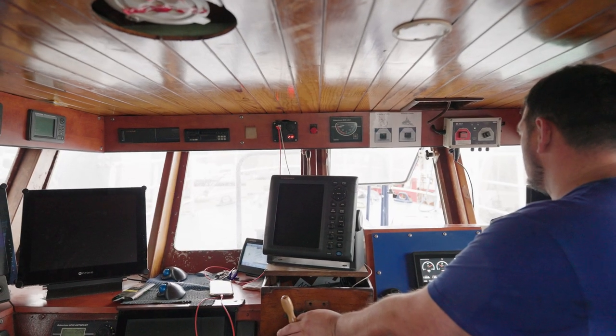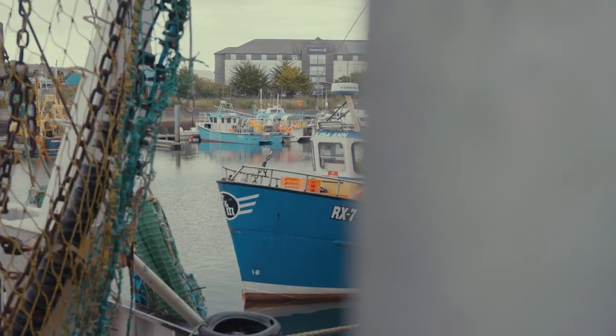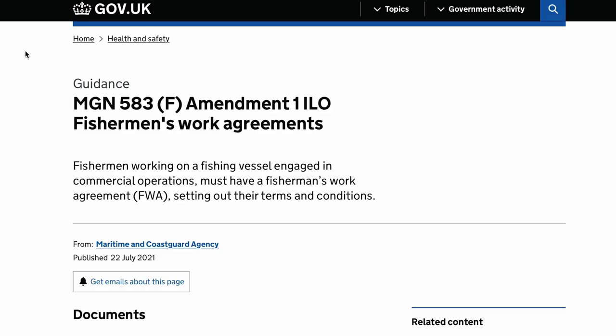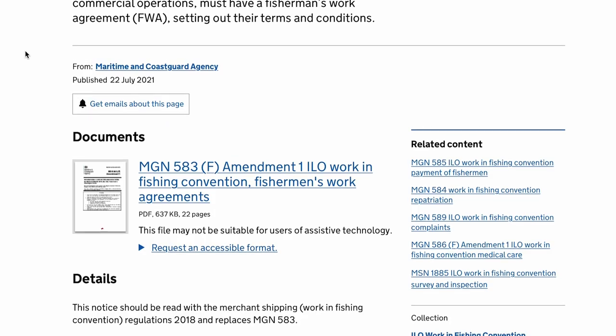All crew are now required to have a fisherman's work agreement whilst working on board a UK fishing vessel. This will help document your terms and conditions, your pay, and your welfare. The MCA have provided the industry with model work agreements which can be found if you search MGN 583.